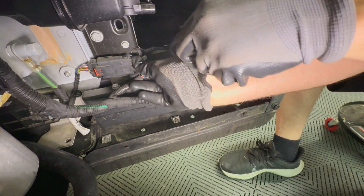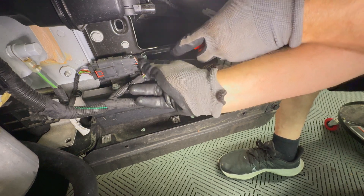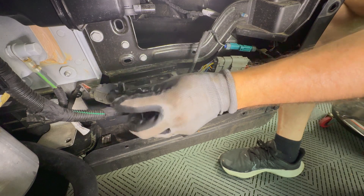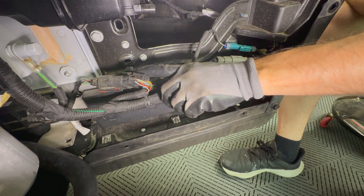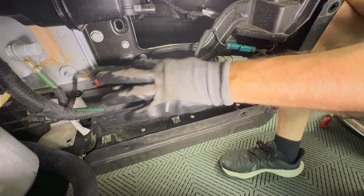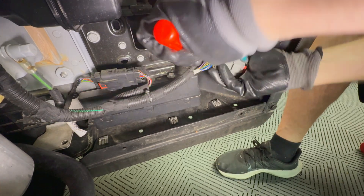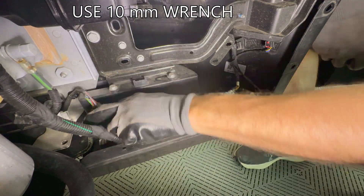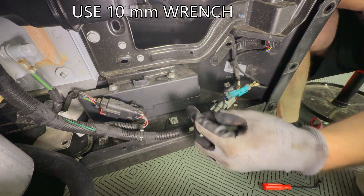Any connectors that sometimes fail I usually just seat back in. Most of these plastic fir tree ones usually pop out and go back into place, no problem. These two are 10 millimeter bolts.